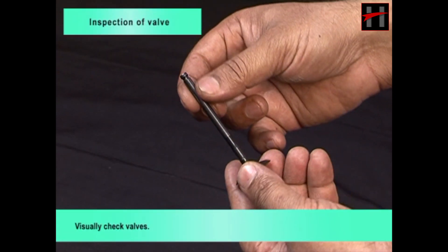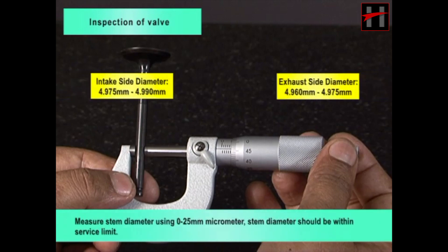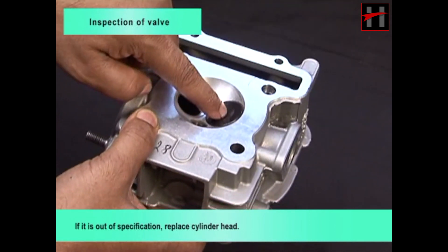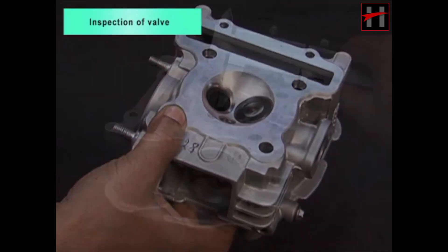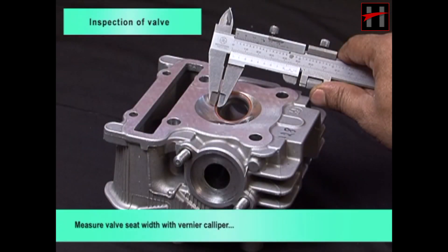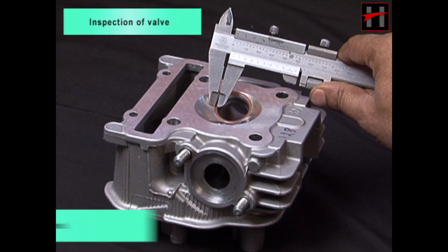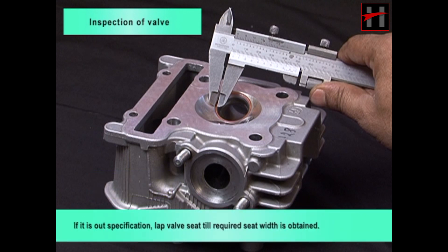Visually check valves. Measure stem diameter using 0–25 mm micrometer. Stem diameter should be within service limit. If it is out of specification, replace cylinder head. Measure valve seat width with vernier caliper. Valve seat width should be within service limit. If it is out of specification, lap valve seat till required seat width is obtained.